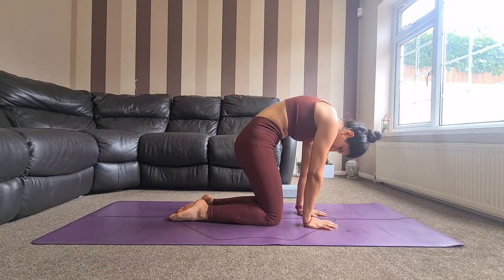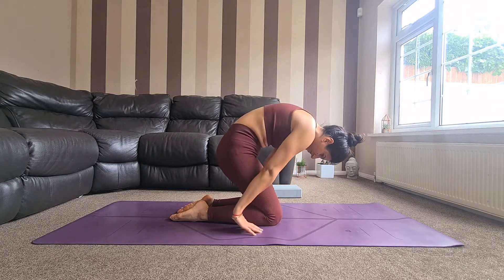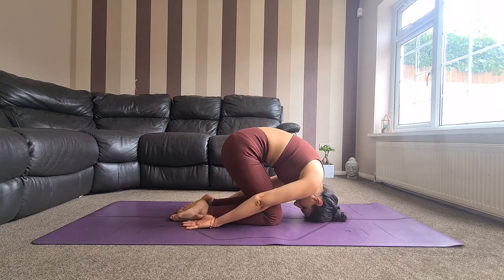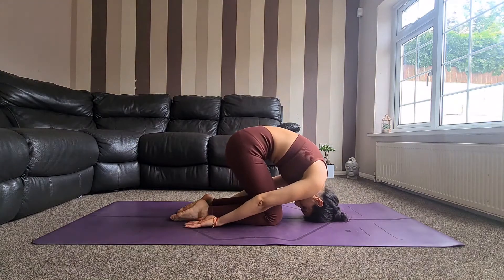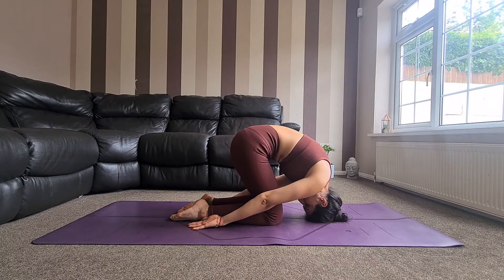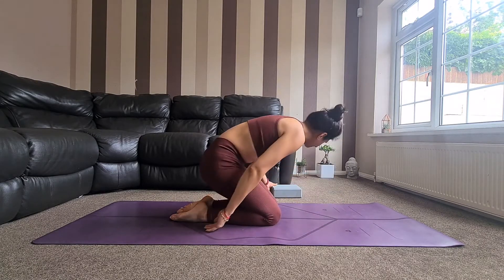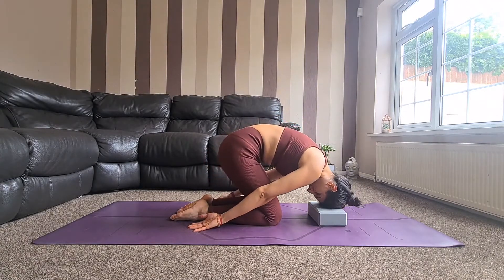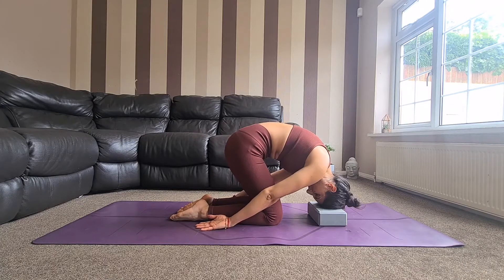Press into the tops of the feet and start to walk the hands all the way back, and as you do that, take the crown of the head towards the mat. Encourage your chin to come towards the chest and stay here for a few breaths. You can also use a block here if you want for extra support, and feel free to use a blanket to pad the knees also.